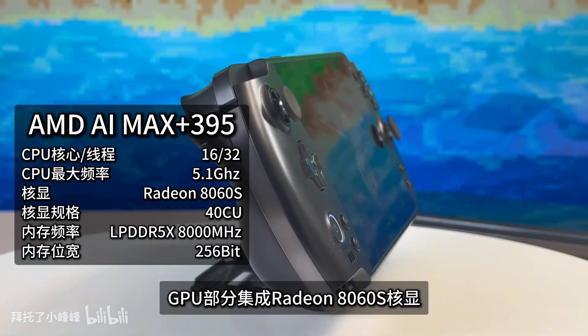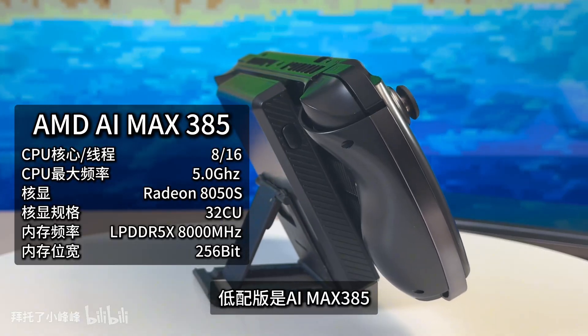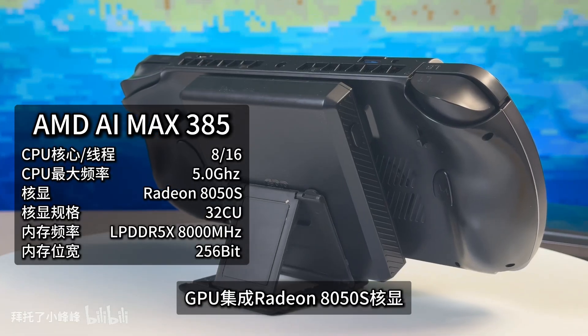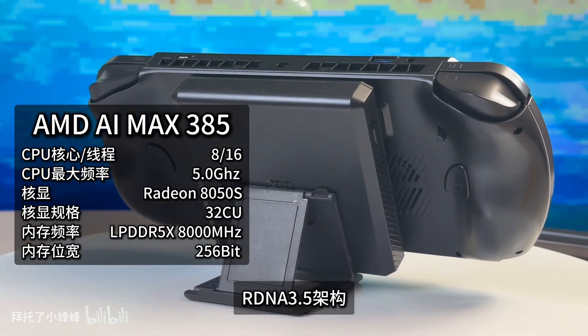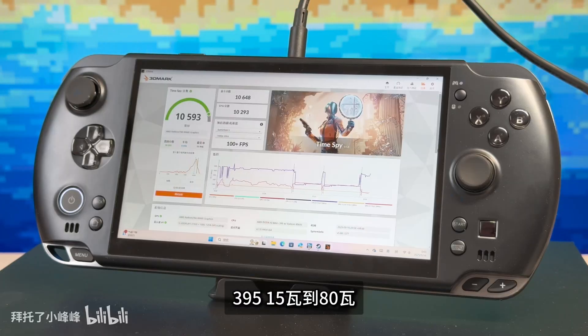The testing methodology includes controlling overall power consumption comparison, TDP power consumption comparison, and separate comparisons of the 385 and 395 at 30W, 60W, and 70W.